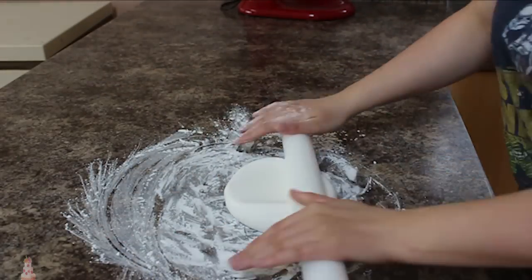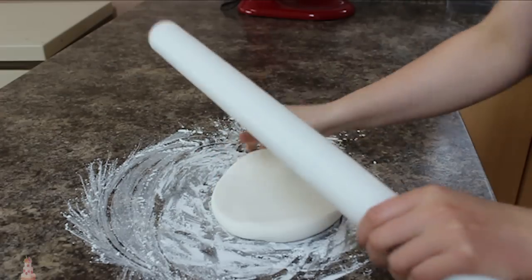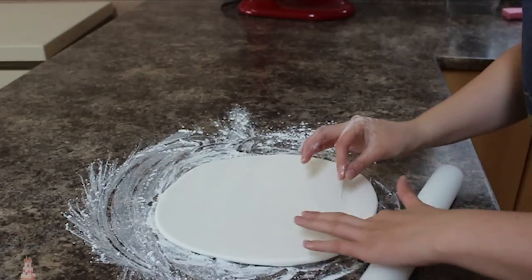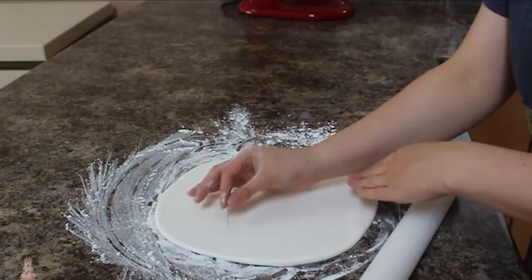You could really customize the colors to be anything you want, but I'm just going to go with a plain white shirt. So I'm rolling out some white fondant until it's about an eighth of an inch thick on my cornstarch surface.